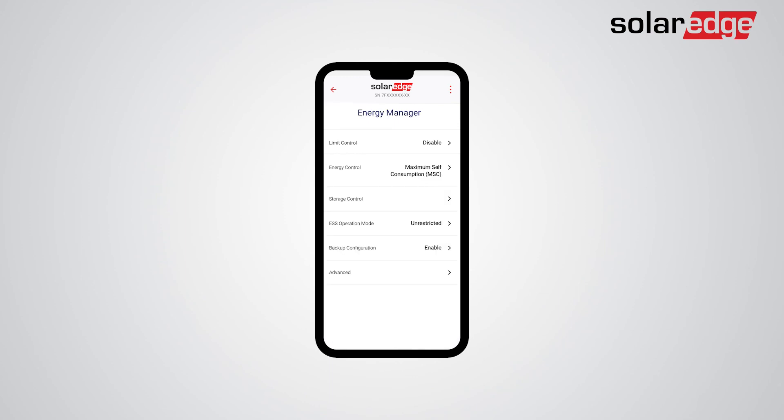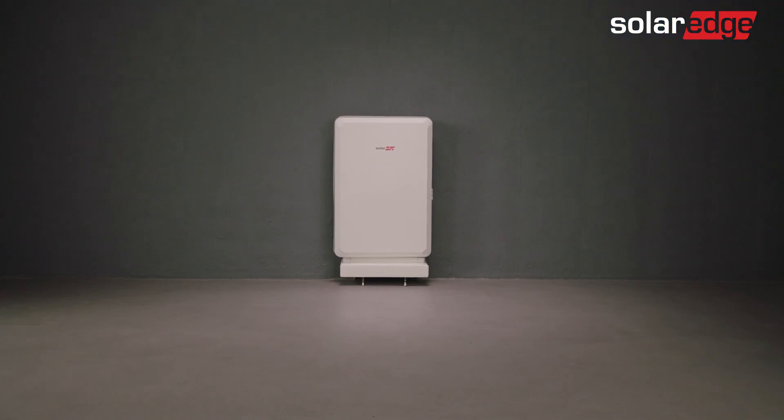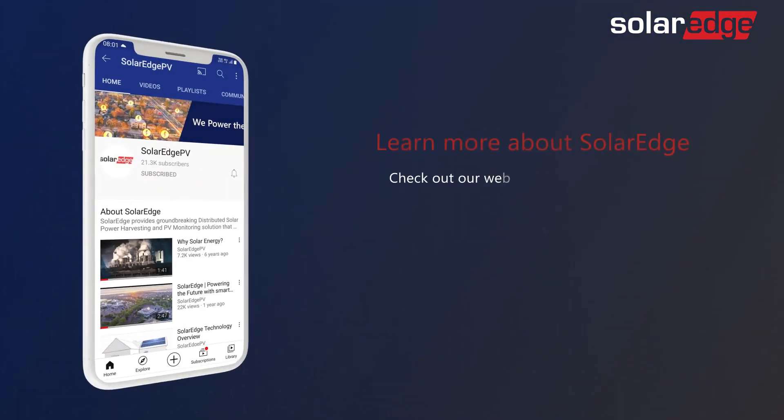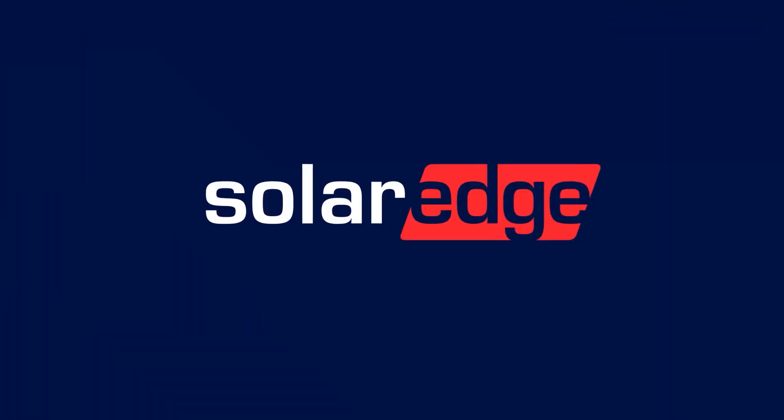You're almost done. You've successfully configured the storage and backup settings for the inverter. Repeat the storage and backup settings for all other inverters on site with SolarEdge Energy Bank connected to them. That's it! Your SolarEdge Energy Bank is fully installed and configured. For more information about the SolarEdge Energy Bank, visit our website and our YouTube channel.